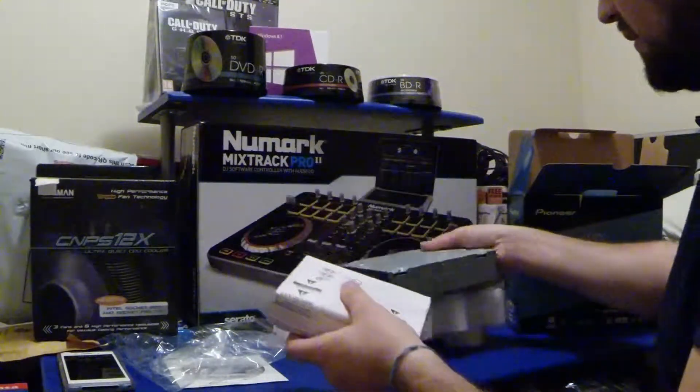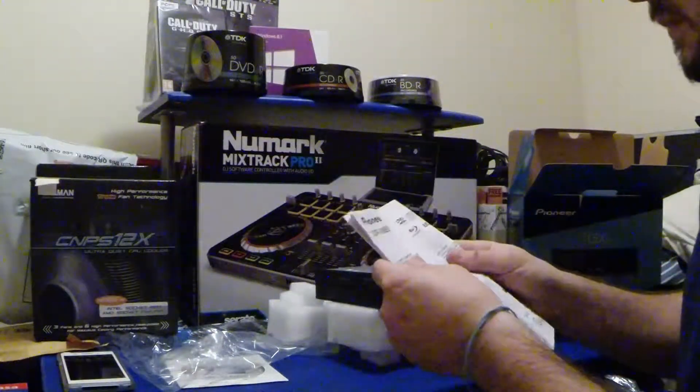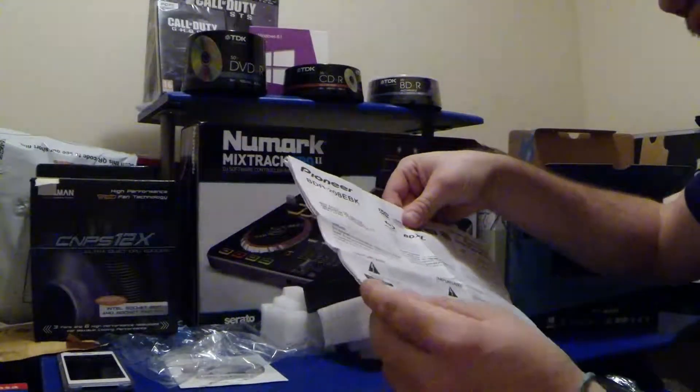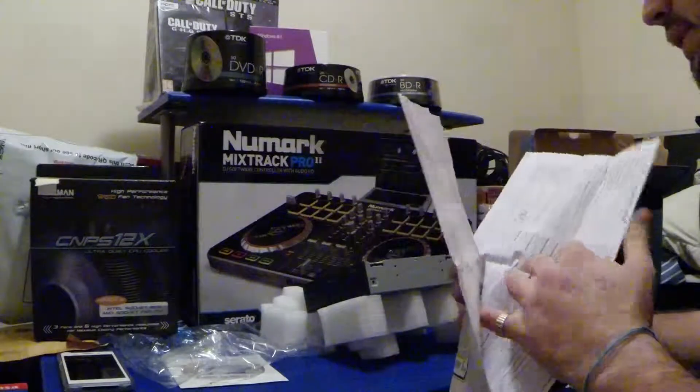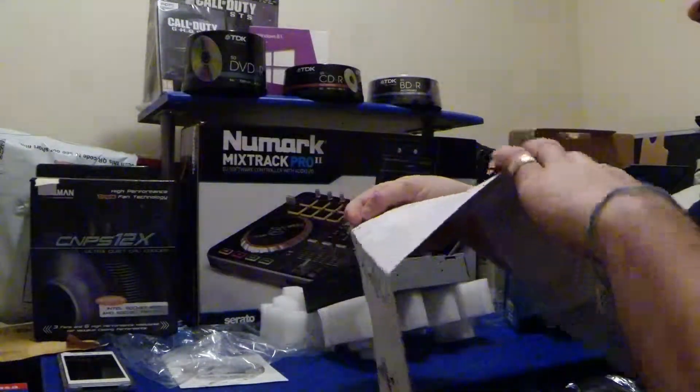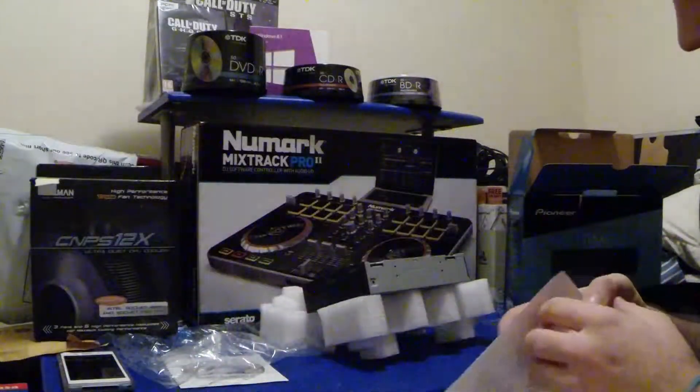I suppose I've got to put it back in the bag until I'm ready to install it. Let's have a look at the instructions first. A lot of instructions here. Warning — this equipment is not waterproof. Well, obviously not. You don't have to stick it in the river either. The operating instructions are massive.